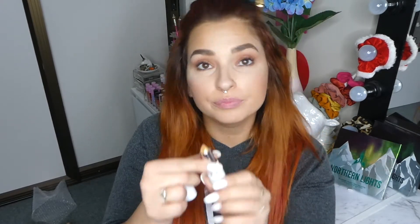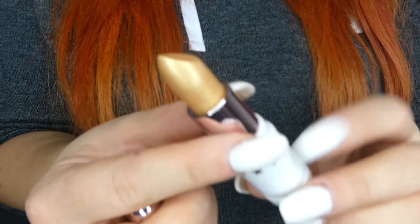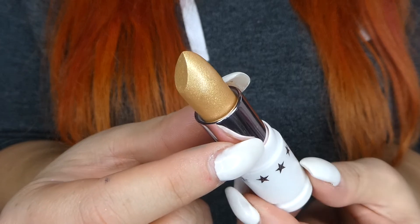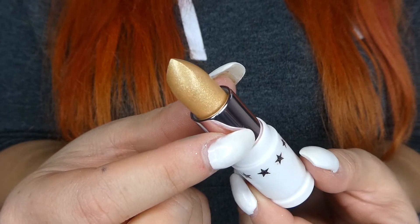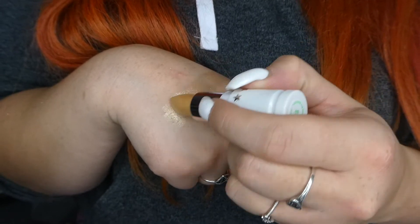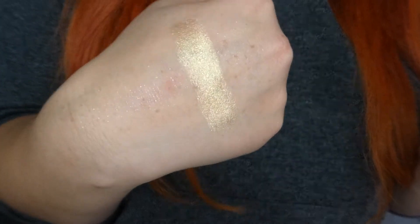Let's get it real close and open her up and have a look at this shade Galaxy Gold. It is so freaking stunning. Let's swatch her across here — I like to swatch a few times just to make sure I'm definitely getting the pigment on there. That is Galaxy Gold.